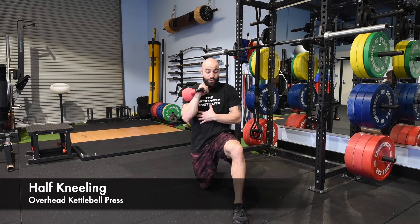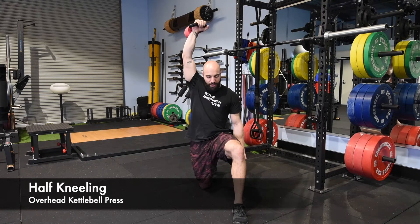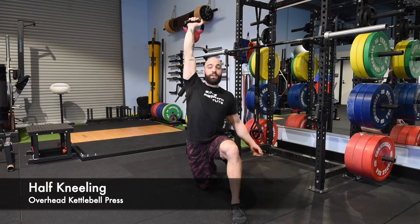From here we're going to lock your abs in tight, squeeze your glutes, make sure there's lots of tension there — tense and drive, locking that out above your head without breaking any of that tension.